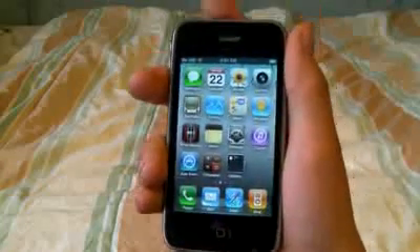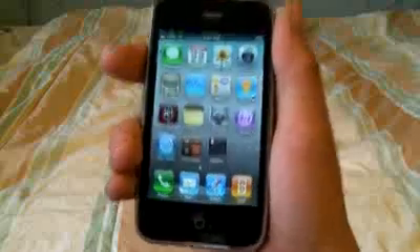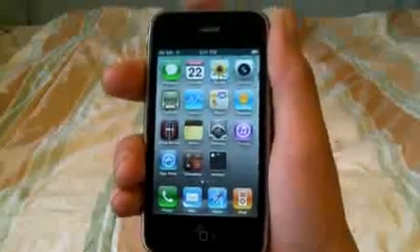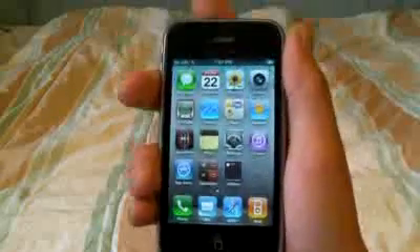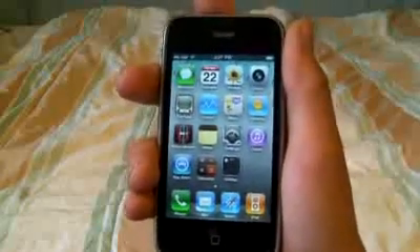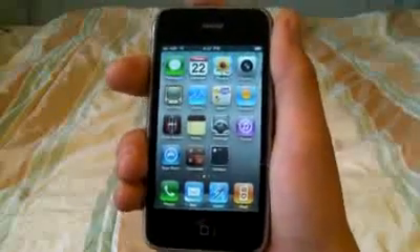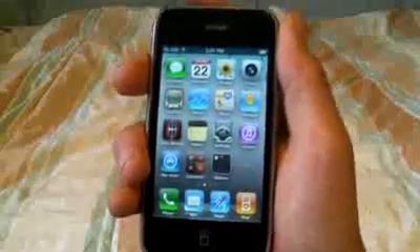Hey YouTube, you've all been waiting for it and it's finally here — the unlock for the iPhone 3GS and 3G for baseband 5.12.01. And if you accidentally updated to 4.0, I have a jailbreak for the 3G and it will unlock that as well, the new 5.13.04 baseband. Any baseband that you have, it will unlock it — you can have the older one or the newer one, it does not matter.